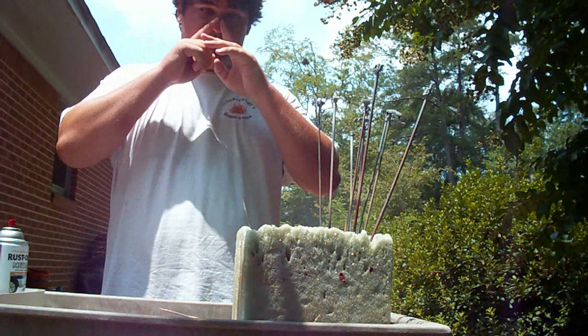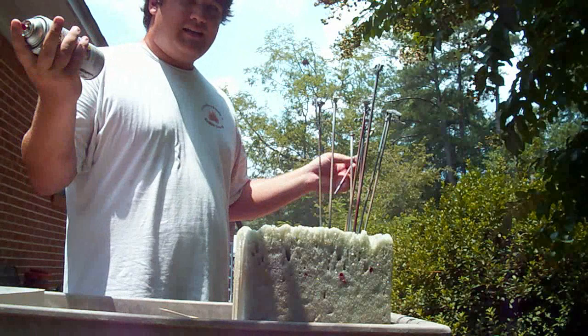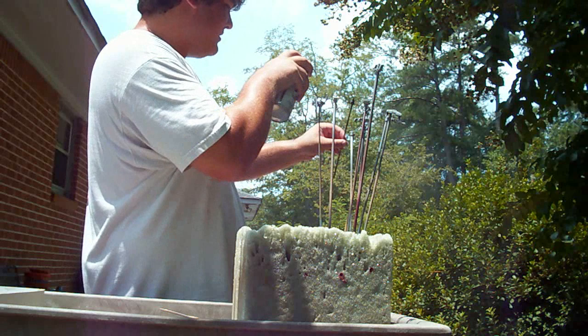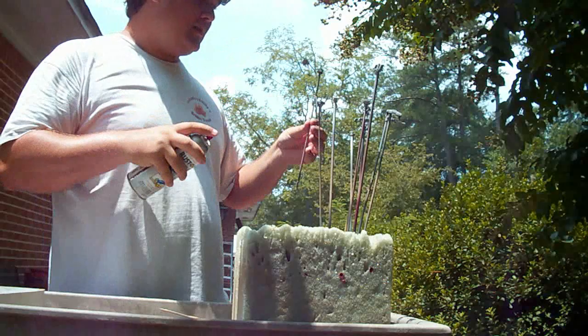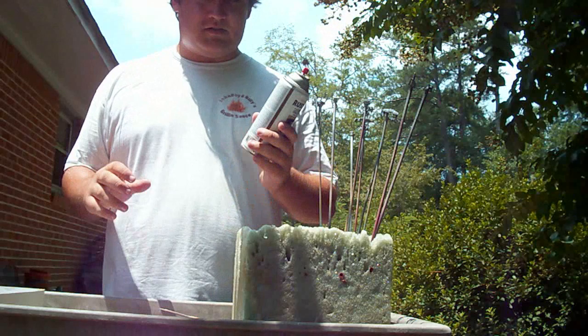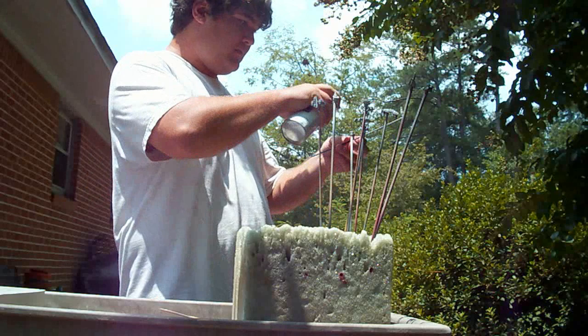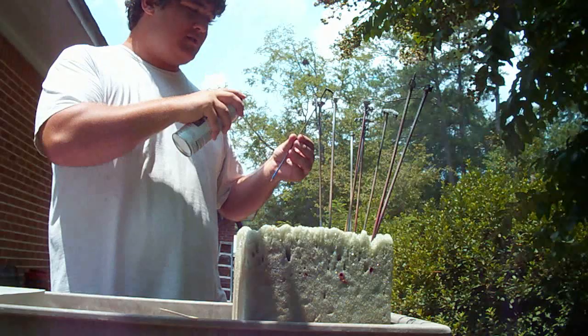I'm going to start using this metallic charcoal, which is just kind of a gunmetal color, and do the exact same thing — quick little bursts of paint, just enough to get the part covered. As for the color combinations, I'm using these two colors: metallic charcoal and black. I'm not really doing it according to any rhyme or reason, just going with whatever my gut instinct tells me. I'm going to do these arms in black and some of these other parts in charcoal.